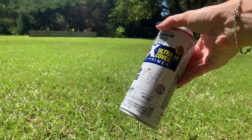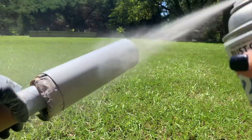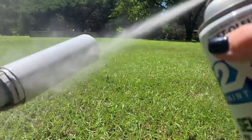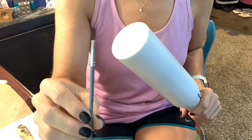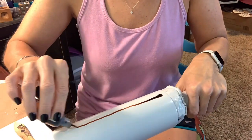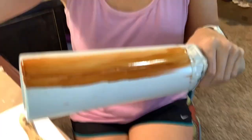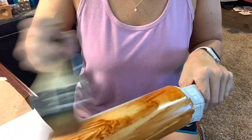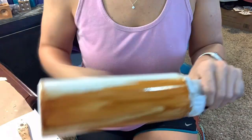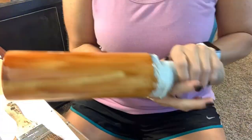Next I grabbed my Rust-Oleum 2X white and gave my sanded tumbler a really good coat. Then I moved straight into my alcohol ink wood grain technique. I'm using a chip brush, an art brush, and some 91% isopropyl alcohol. I do have a whole entire wood grain tutorial — I don't claim that I create the most perfect wood grains, but I do love what I've come up with.